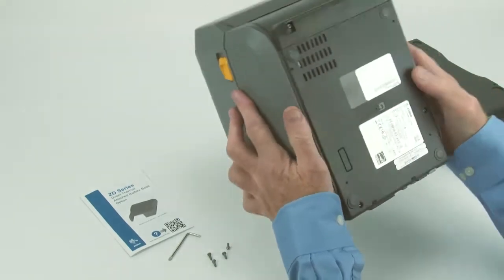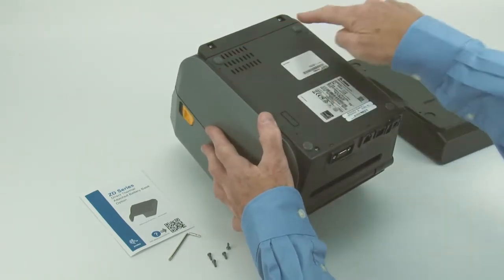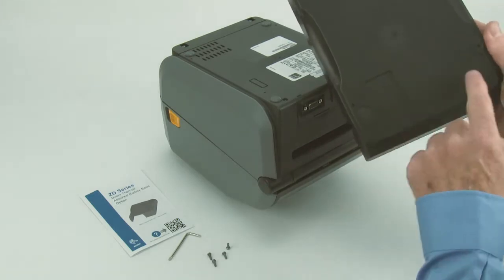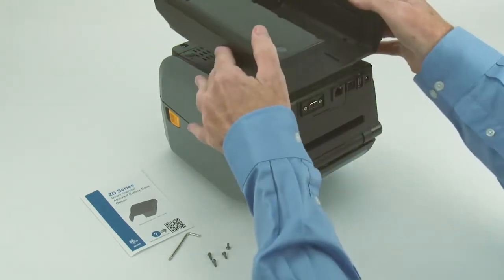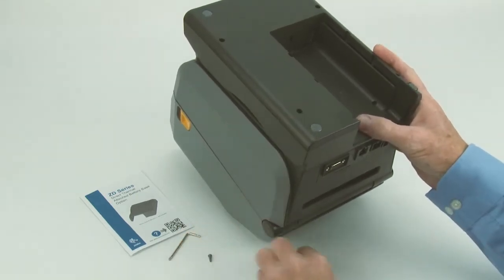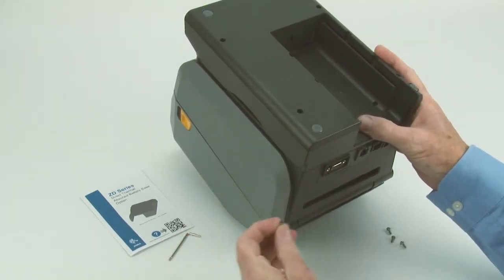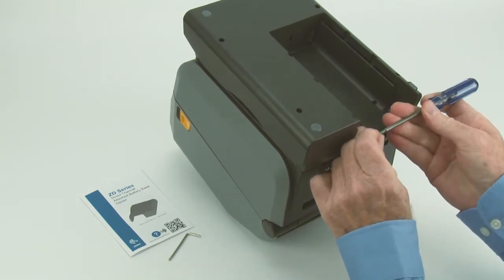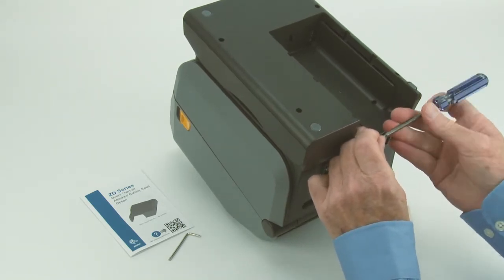To attach the battery option, first position the printer upside down. Place the battery housing on the printer as shown. Attach the housing to the printer using the supplied screws.